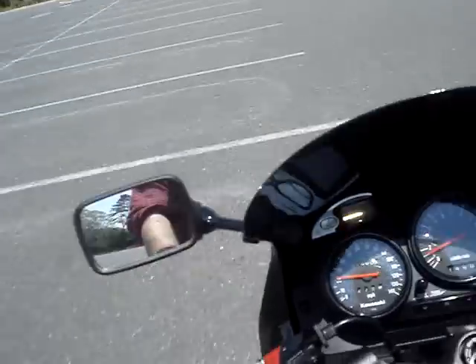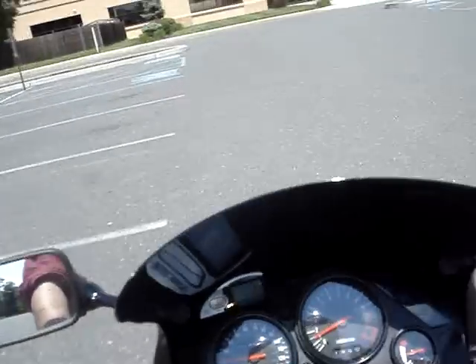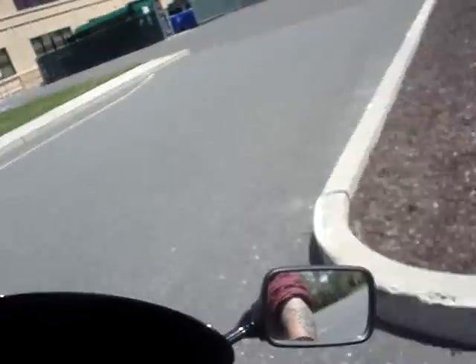That was me sliding the clutch out instead of popping it out. You've got to pop the clutch, not slip it.